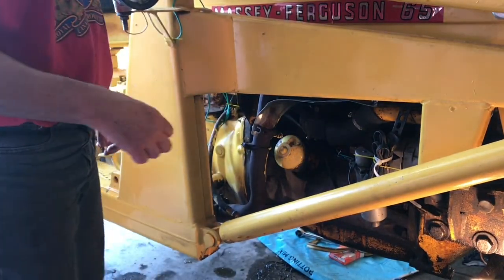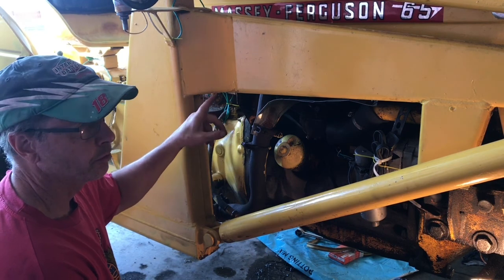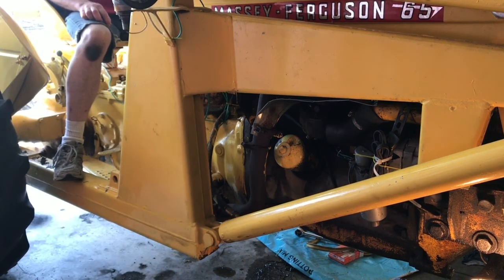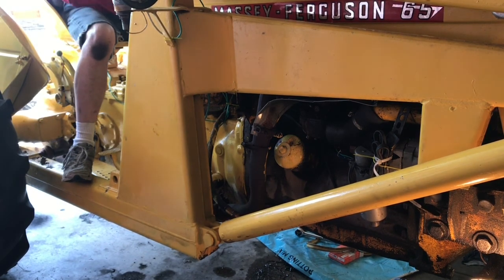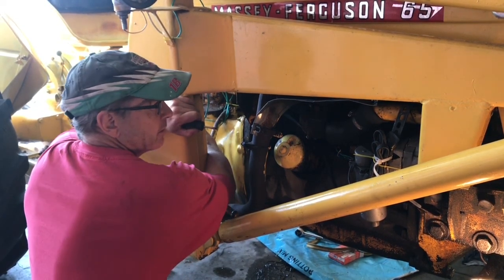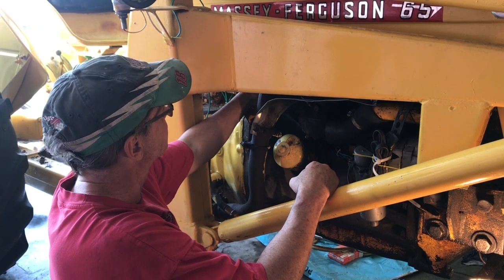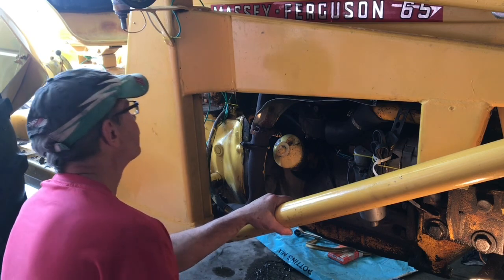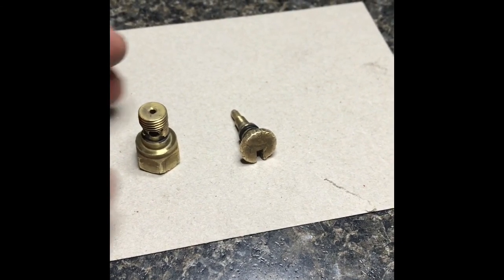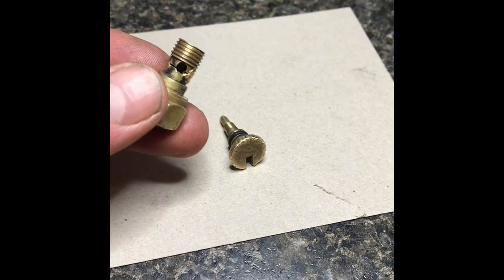The engine was doing what's called surging, which is supposed to mean it's starving for fuel. It has good fuel flow — new petcock and strainer, full and brand new, and it has good flow. But it's starving for fuel somehow, and it's not from the fuel line system. We know the fuel line size is fine at a quarter inch, coming out of the new strainer.